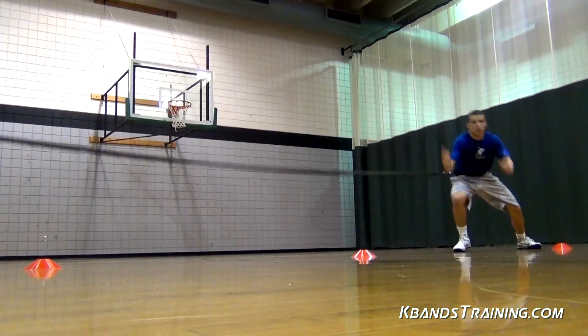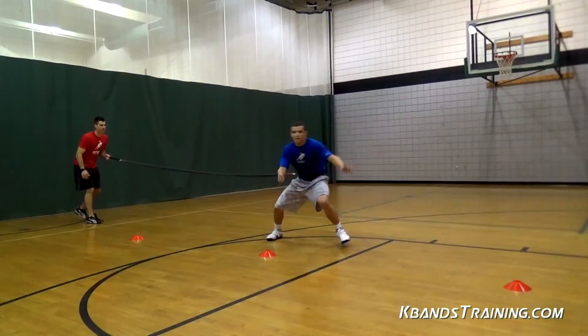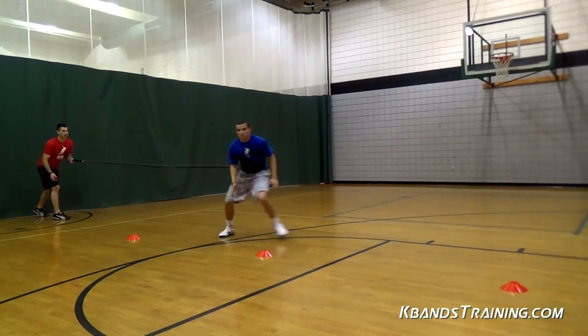Next, we're going to be maximizing our results with the reactive stretch cord, giving us both assistance and resistance through each individual shuffle.